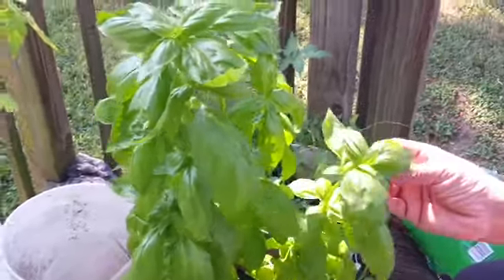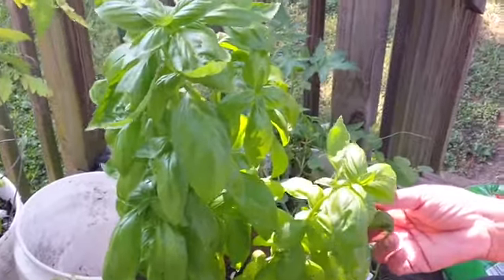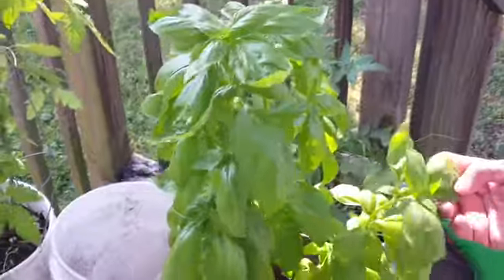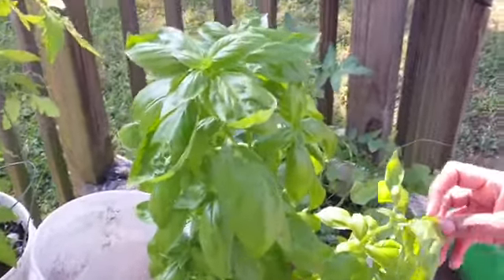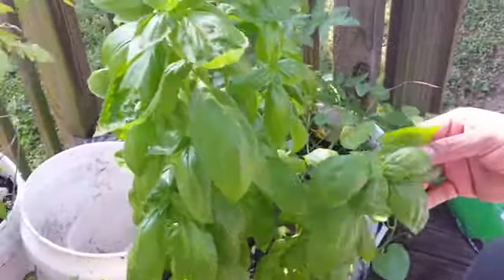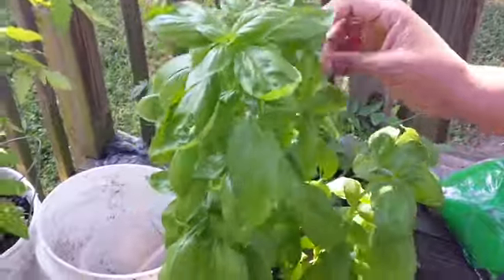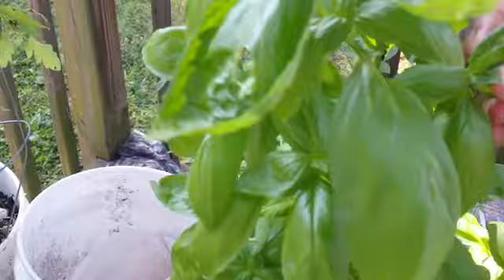The topic is actually propagating — how to propagate a plant. This is my basil. I woke up late this morning so I'm trying to get it together and I haven't had my coffee, but I wanted to get this done first thing because when you propagate a plant it's better to do it early in the morning. That's why I'm out here.